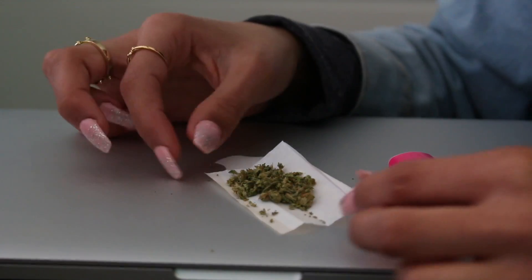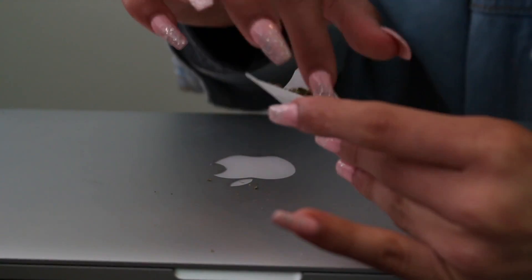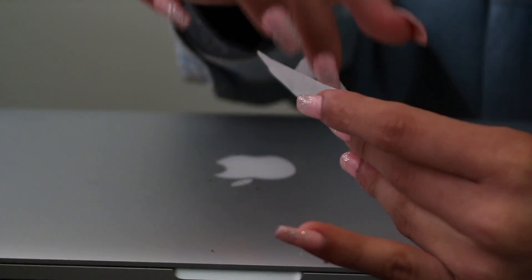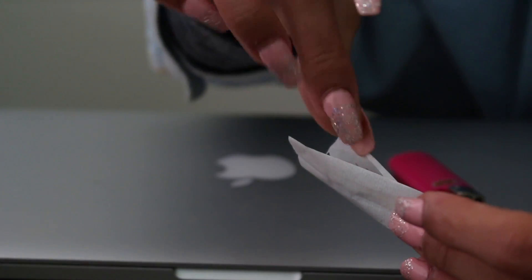So once you have all your bud in your paper, you just carefully want to pinch it and pack down the bud. Make sure you've got everything.